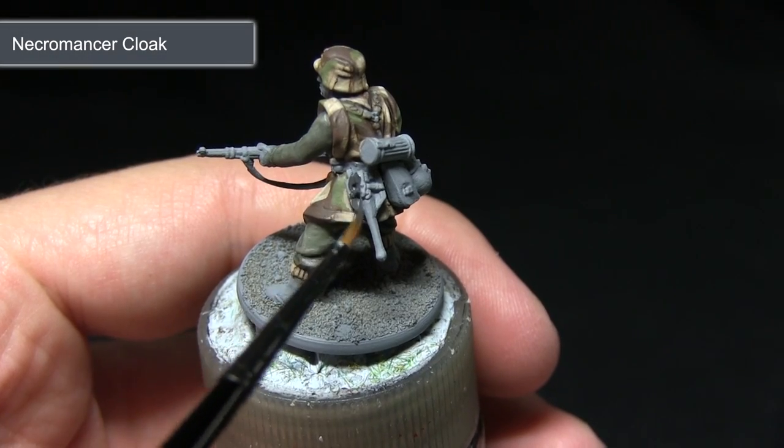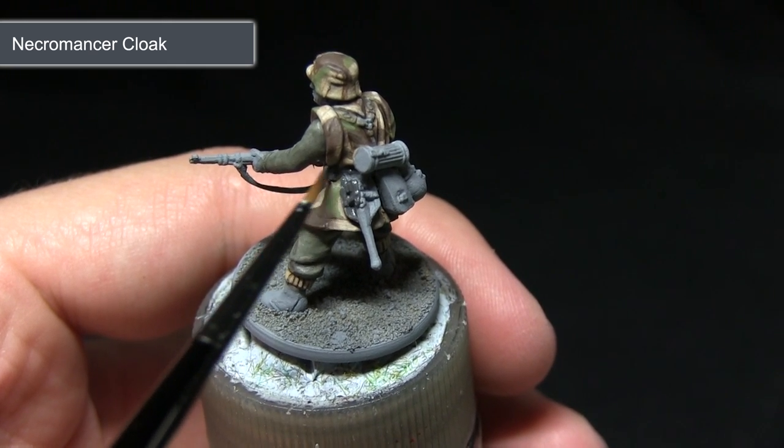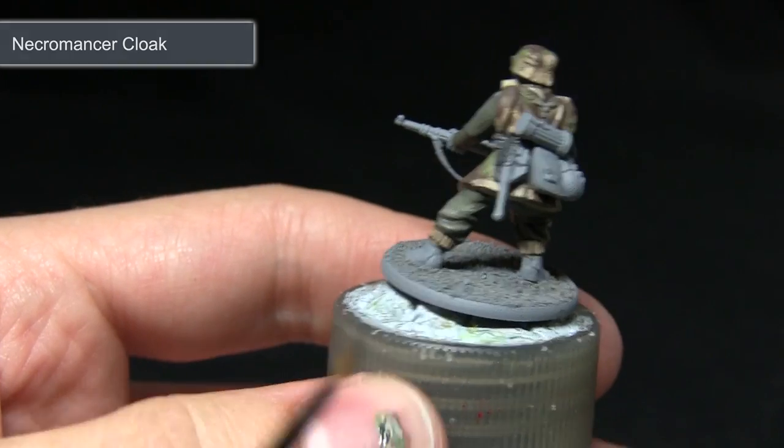The next area on this miniature that I'll be painting will be the black leather. This can manifest itself in a number of different ways, including the ammo pouches, webbing, boots, and other equipment on the back of the miniature. For this I'll be applying a base coat of Necromancer Cloak.